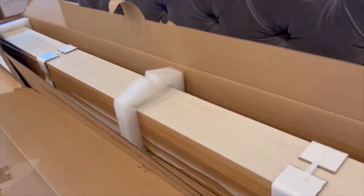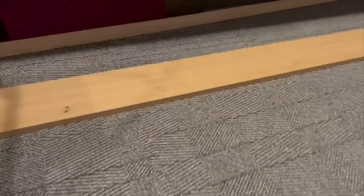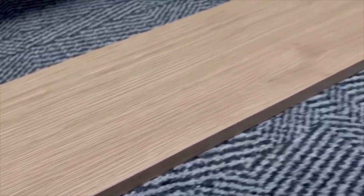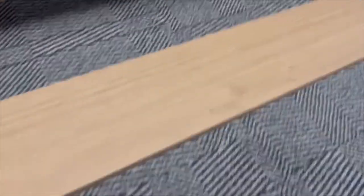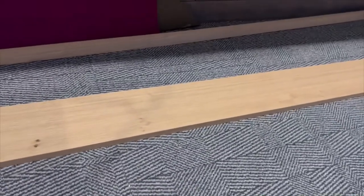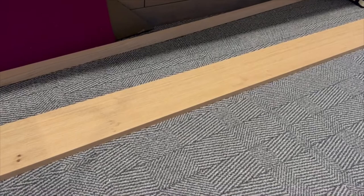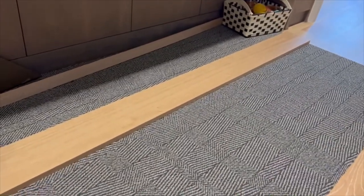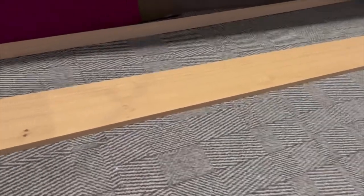Once you take them out they look like this. You can see the perforations up close, but you don't have to go back too far — they kind of disappear. You're going to want to wipe these down with just a slightly damp rag or paper towel to wipe off any dust from the manufacturing and shipping process.